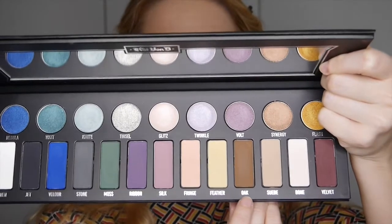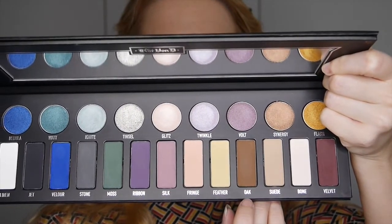We're then taking Oak as our transition colour in the crease, which will make the eyeshadows seamless and well blended. To really make sure that shade is blended out, we take the fluffier brush that had Feather on it and just go over the edge.